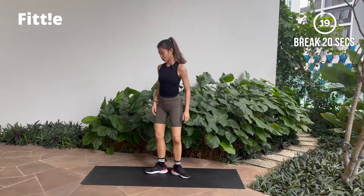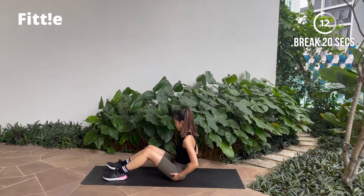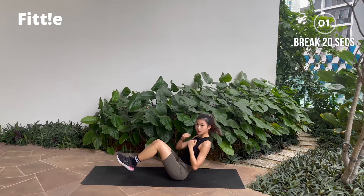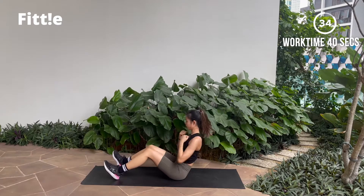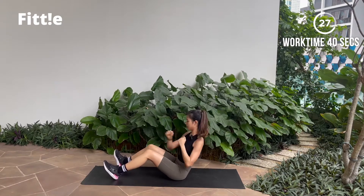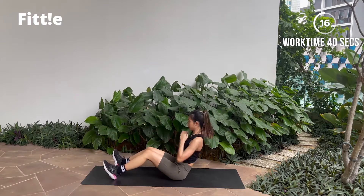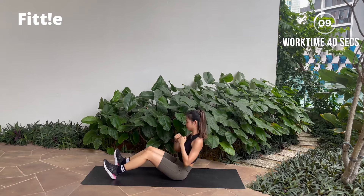And break. Good job guys. Last one — you'll be sitting down on the ground. Make sure you roll your shoulders back, sit on your sit bone, heels on the ground, and we're just gonna do that punch. For advanced, you can leave your feet off the ground and do the punch. Let's go — punch! Make sure you keep your spine neutral, core engaged. Put a little pressure when you punch. Good job guys, this is your last one — push it through. Punch to the other side if you can.